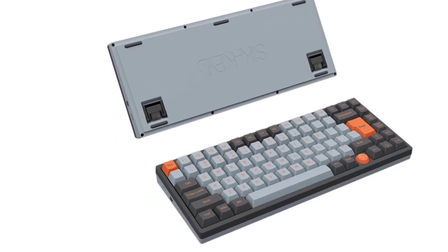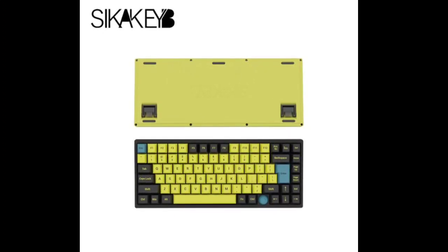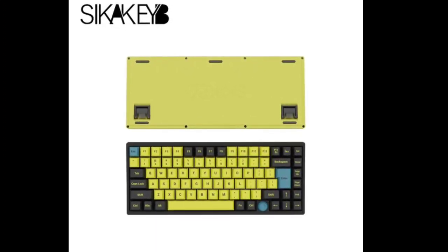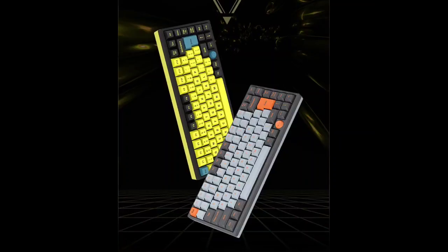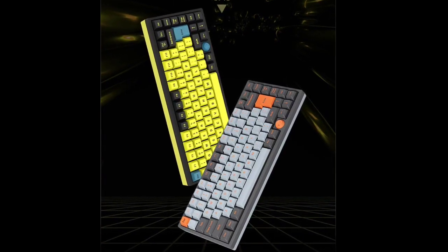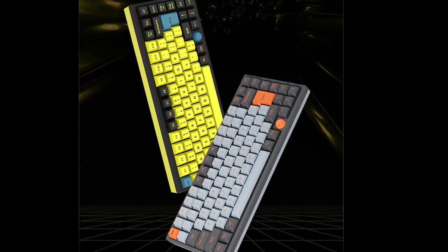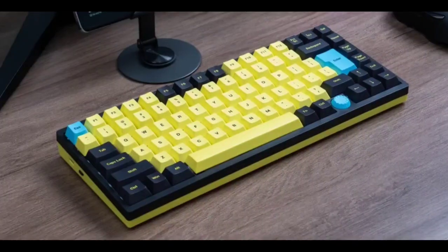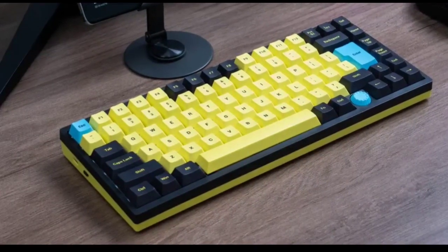Sikakib has launched the Castle CK75 mechanical gaming keyboard, designed with a focus on competitive gaming. The Castle CK75 features an 83-key tenkeyless TKL layout and is equipped with the latest generation of Gateron magnetic jade switches, which are known for their rapid triggering capabilities and dynamic keystroke adjustments.